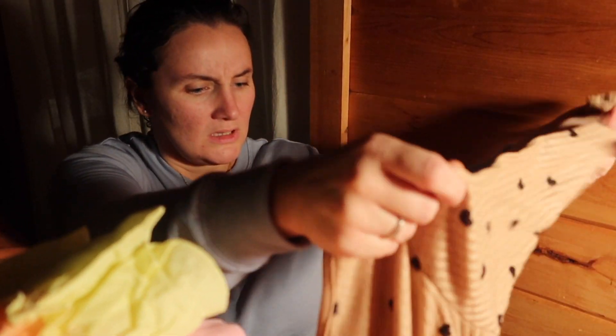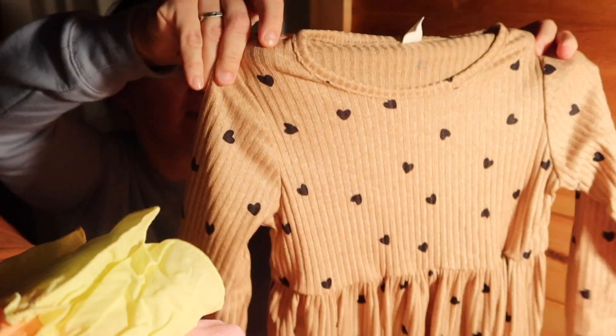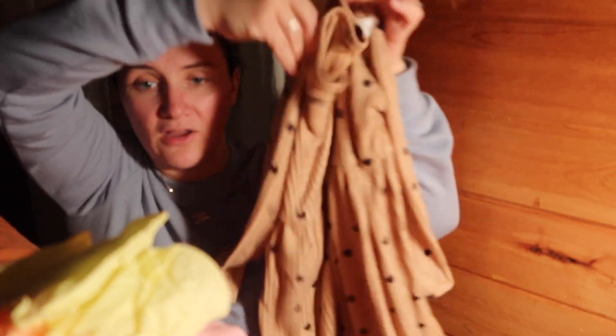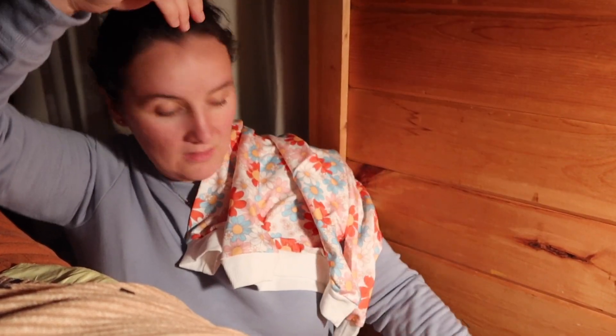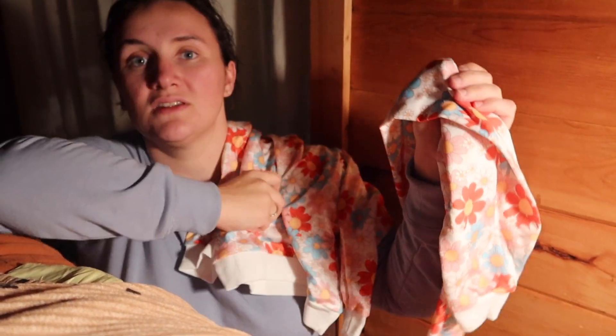The next one — oh, this is cute. It's this little tan dress, like a sweater dress. It's light with black hearts on it. Very cute. Oh, this is adorable — it's a sweatsuit. These little hippie flowers is what I would call it, with the matching joggers and the sweatshirt.